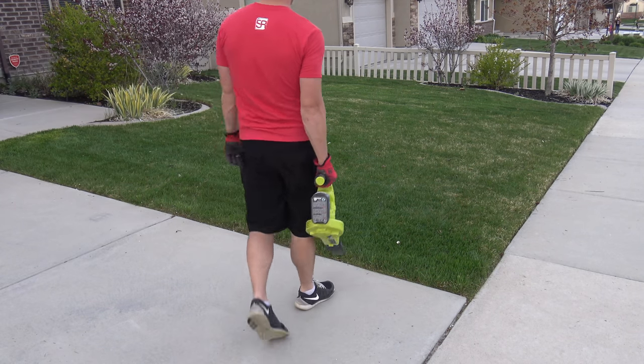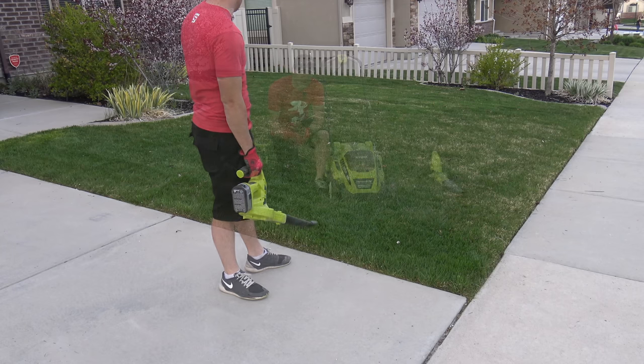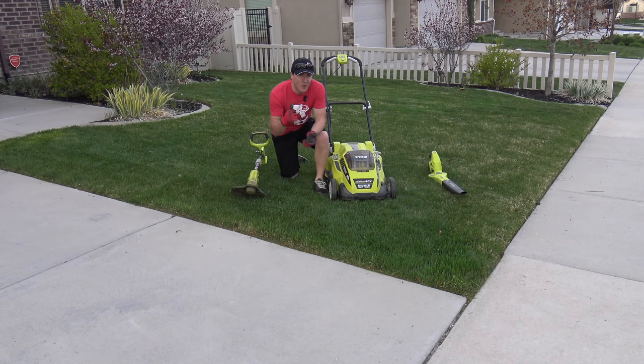Now we are ready for the blower. And there it is — all done! Grass is cut, cleaned, trimmed, and edged. The weed eater, lawnmower, and blower all did awesome and cleaned it up real nice. A couple of yellow spots in the grass we'll have to take care of, but otherwise for the first cut of the season it looks great. That's it for today — thanks for watching! If you enjoyed, hit like and subscribe, comment below to let us know what tool you'd like to see next, and check out our website for more information.